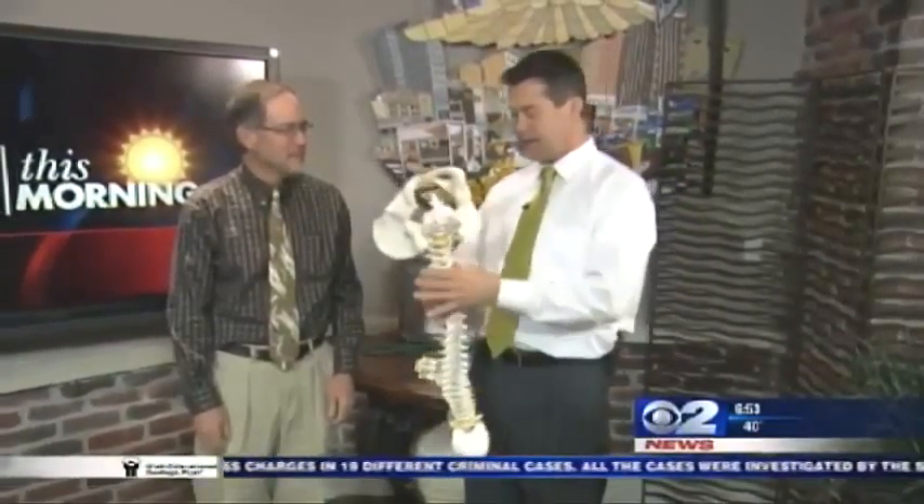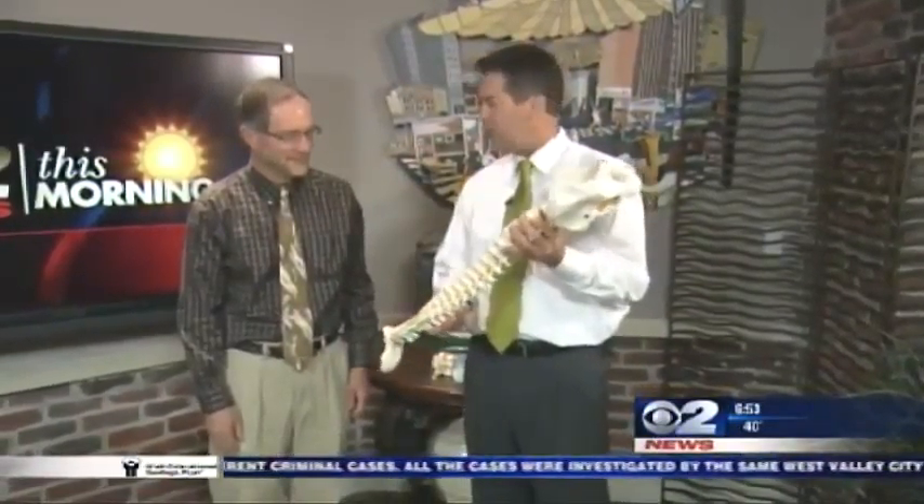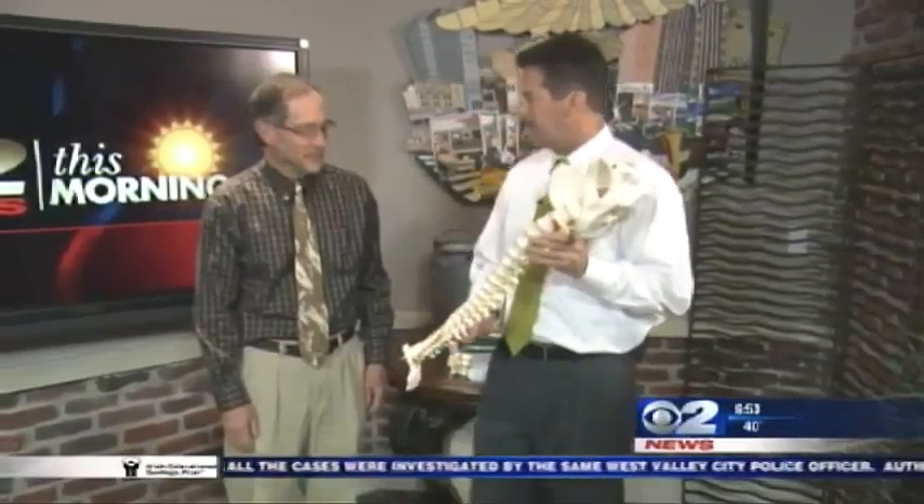We have Kurt Dudley here from Tosh. We're talking about exercises, things you can do to strengthen your back and get rid of that back pain.